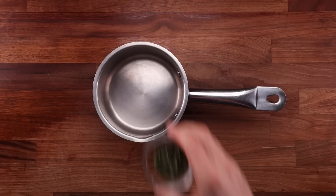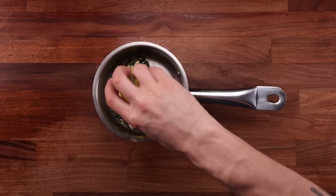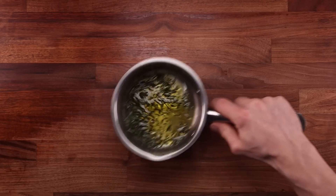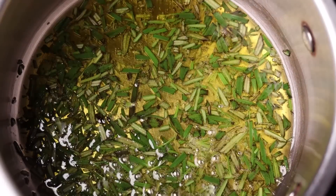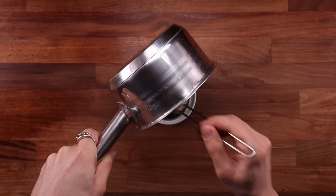The second thing we're going to do is infuse the olive oil with rosemary. Combine the rosemary and the olive oil in a small saucepan, bring it to the hob. Place it on medium heat and keep it there until it just starts bubbling, then remove it straight away. As soon as you see bubbles, it's ready. Quickly transfer your rosemary oil to another bowl to cool down and leave that on the side.